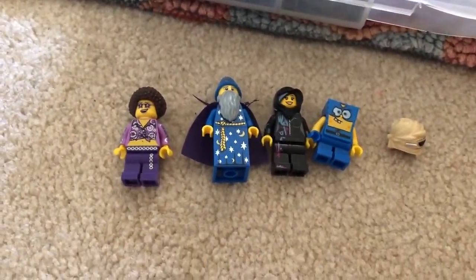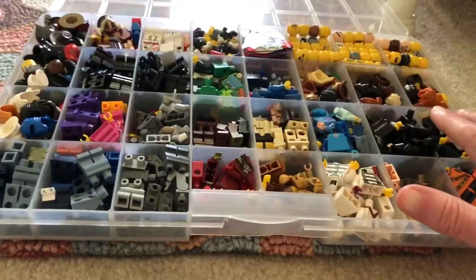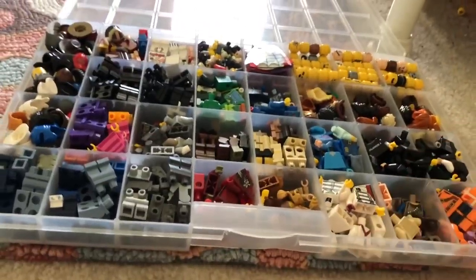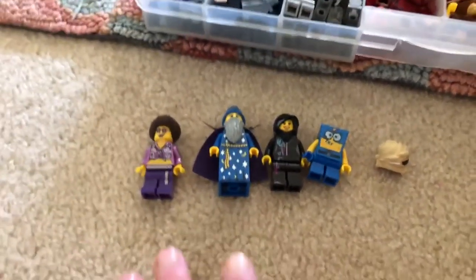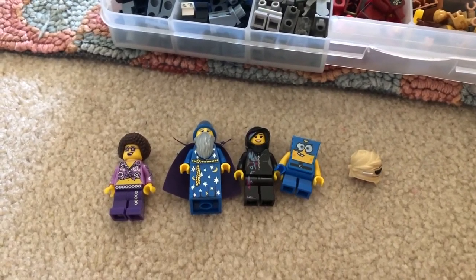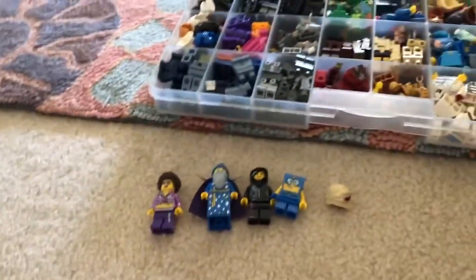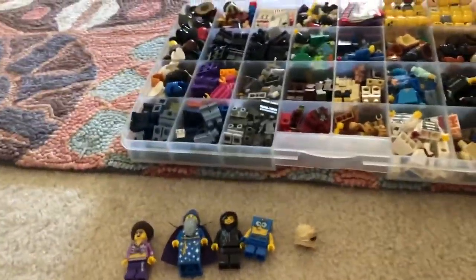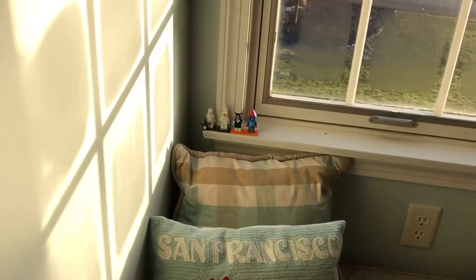I was able to build up some more figures. I know the last couple videos have been a lot of me rebuilding all of my figures. I do want to at least have most of my CMFs put back together because, if you guys know One of a Kind Bricks, he has this really cool CMF wall which I've always wanted to do — make a little stand and put my CMFs on a wall. I'm not saying I'm gonna do that, I'm just trying to get my CMFs back together.